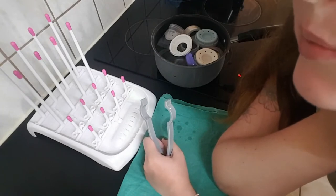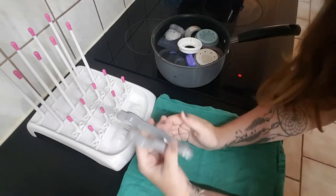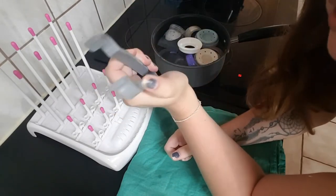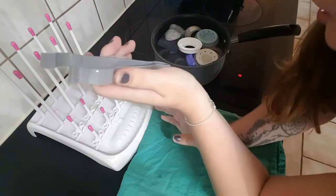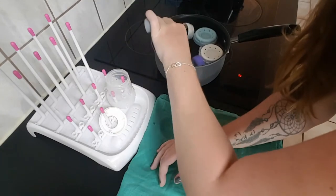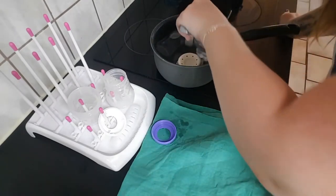So I waited a little bit for my water to cool down — now the water is not hot anymore. But to make sure for safety purposes, you should use some clean tongs. These are actually extra for baby bottles from my sterilizing machine, but you can use any tongs so you're not going to burn yourself. Just take these things out, every piece, and put them on your bottle stand, rack, or kitchen towel — whatever is easier for you.